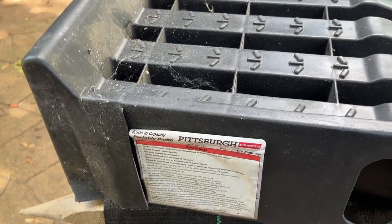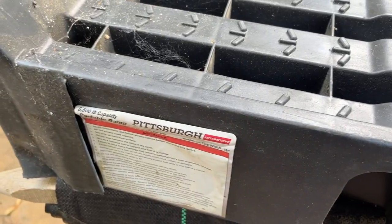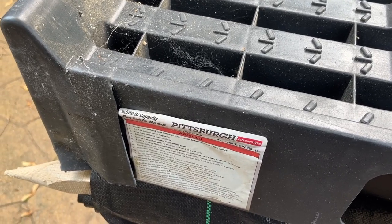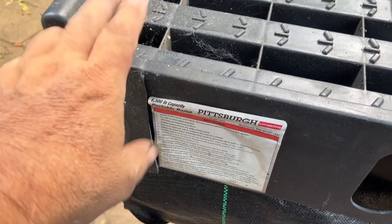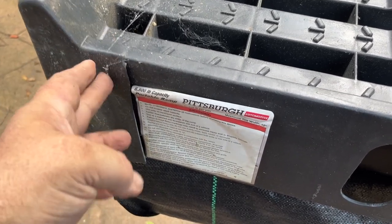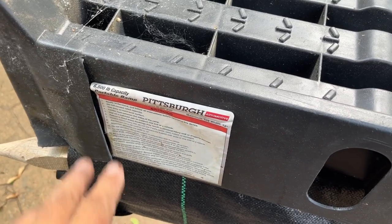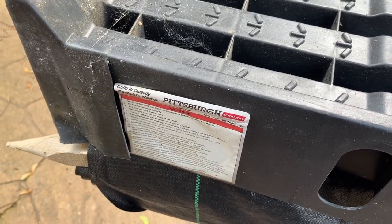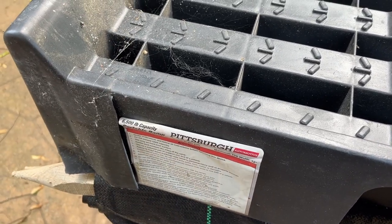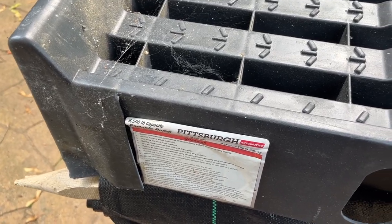I also had my jack stands underneath the truck as well. You kind of do that anyway. There's a rule of safety: three is two, two is one, one is none. So if you just have one fail safe and that fails, you've got nothing behind you. If you have two and this fails, you've got a backup. But if this fails and your other one fails, you've got nothing. So if you have three different safety protocols in place, you eliminate most of the risks.